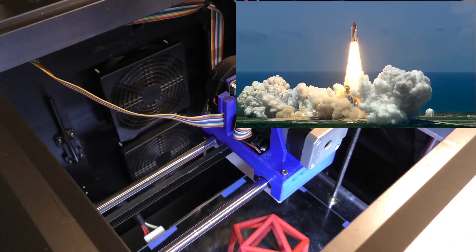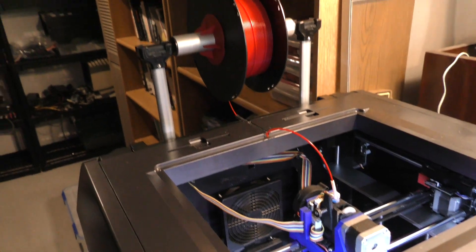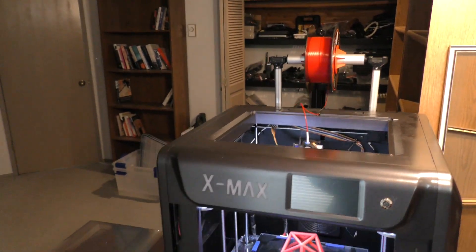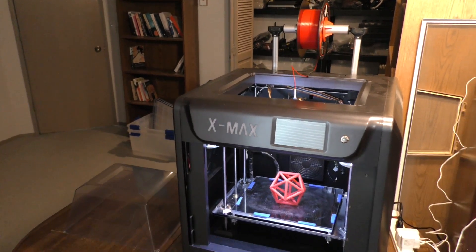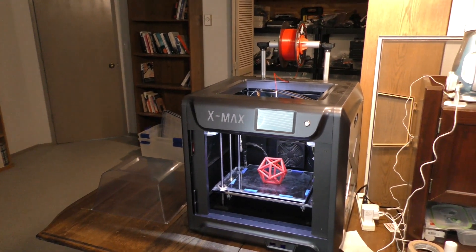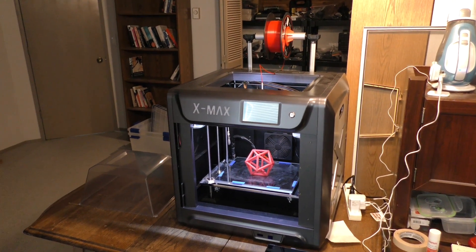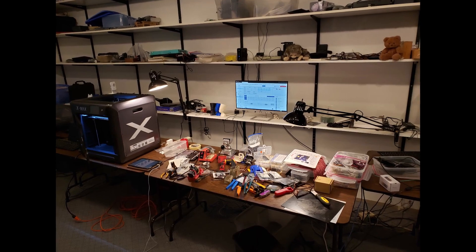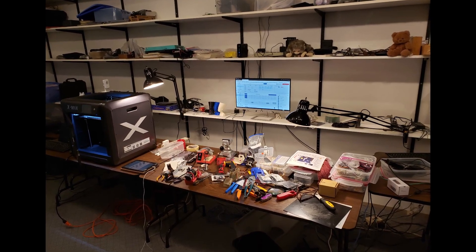The rebuilt printer looks much the same from the outside, but its essentials are all new. The original motherboard was supposed to have networking features, but it didn't. The original extruder, a key printer component, was badly designed and kept clogging up, and the cabling was too fragile for everyday reality. All this had to go.